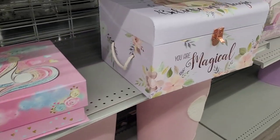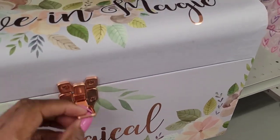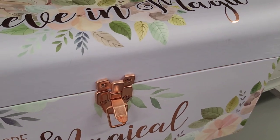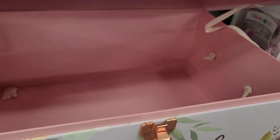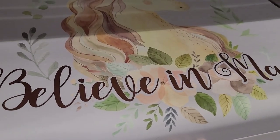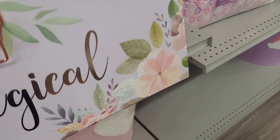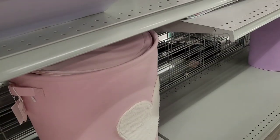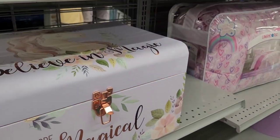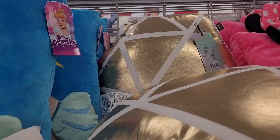And then look at this one — 'Believe in Magic, You Are Magical.' It's like a trunk — y'all see that. Look up here at the top — she is going for $12.99. This one is $12.99. Up here we have 'Princess.'